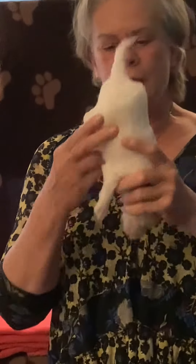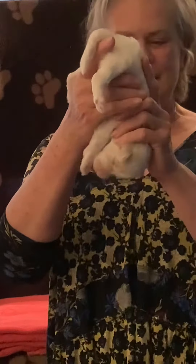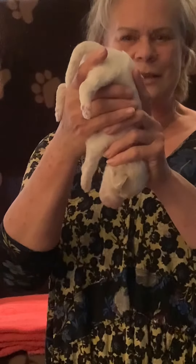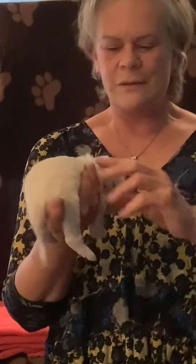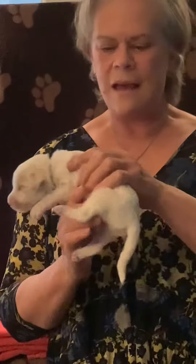And then the fun part — you hold them bottom up and head down. One, two, three, four, five. She was good with that one, getting used to that.